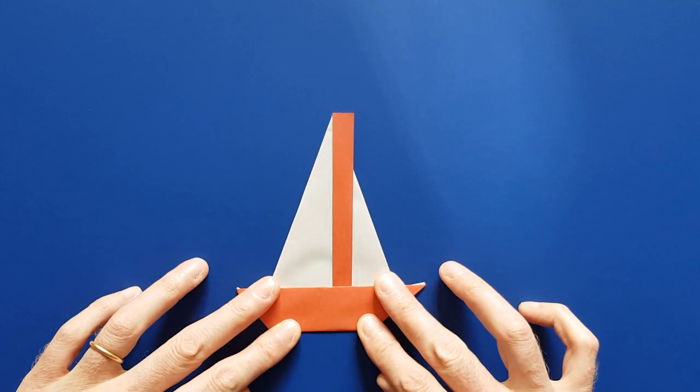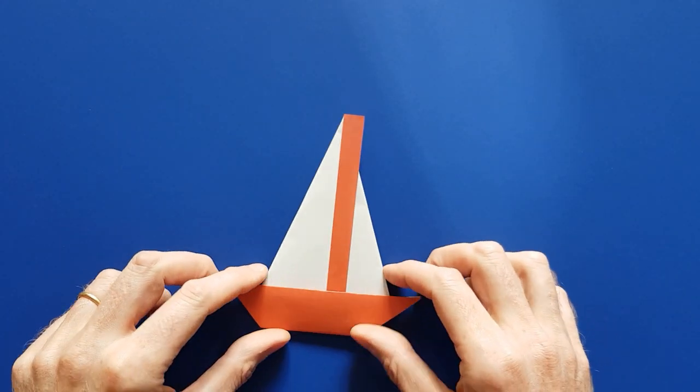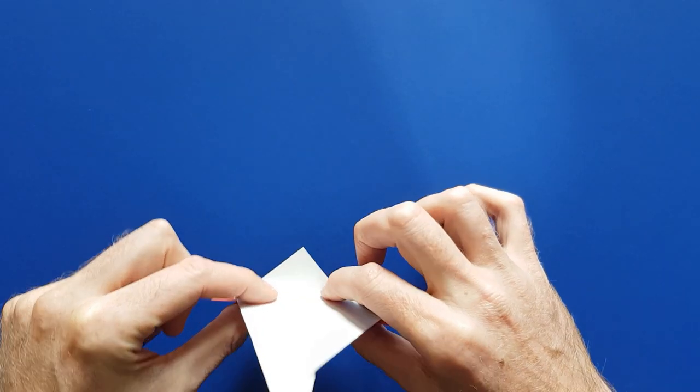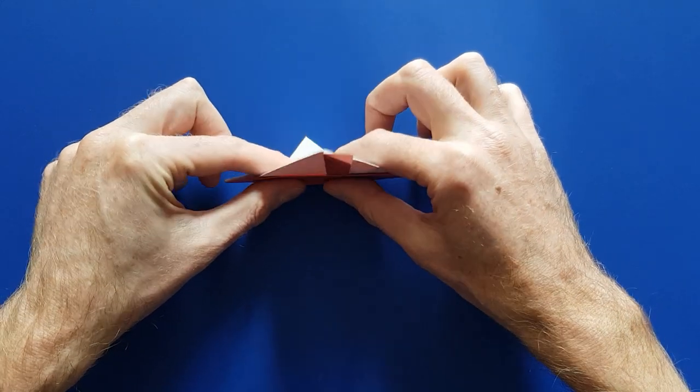You can use this clip to hold the model together, but if you want the sailboat to stand on its own, you can also unfold this flap here slightly so that your sailboat can stand.